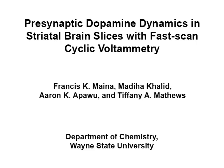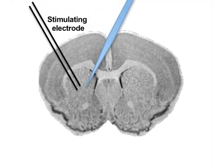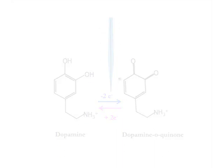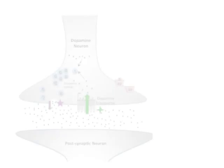The overall goal of this procedure is to illustrate a general protocol for slice fast scan cyclic voltammetry. This is accomplished by first preparing the brain tissue for coronal slicing, then electrodes are placed onto the discrete brain region of interest. The next step is to deliver voltage as a triangular waveform through the electrode to detect dopamine. Finally, a pharmacological agent of interest is applied to the brain slice and its effect on presynaptic dopamine dynamics is observed.